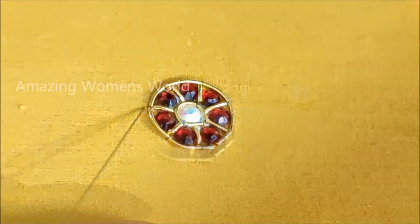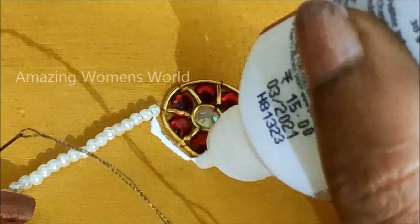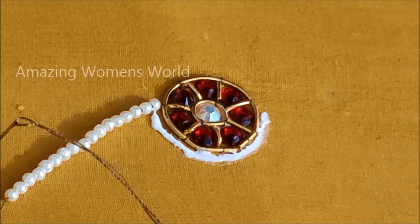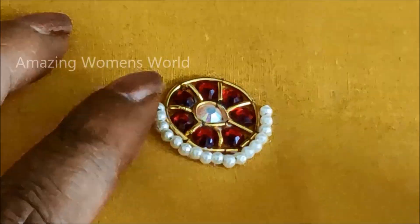Now I'd be using very small size pearls — this is how it looks. Inserting almost 15 at a time, also applying glue all around. This is a semi-circle iron-on glue line on which I'll be placing these pearls and giving overlapping stitches on it.